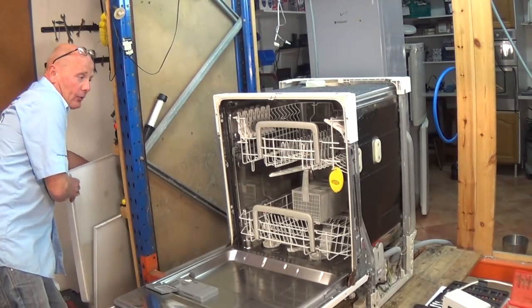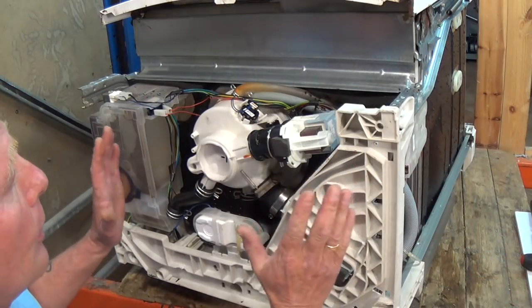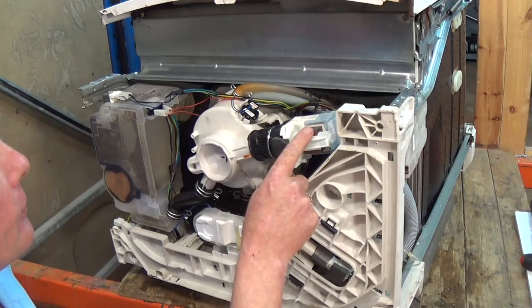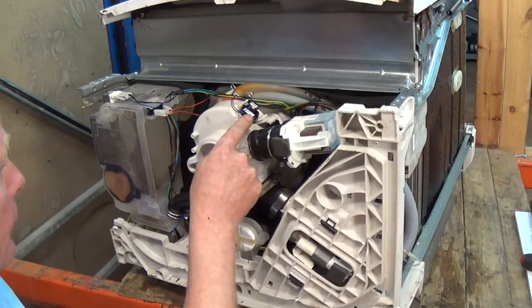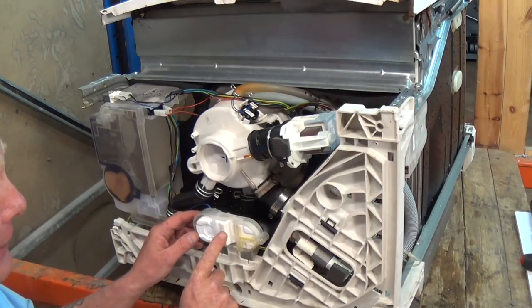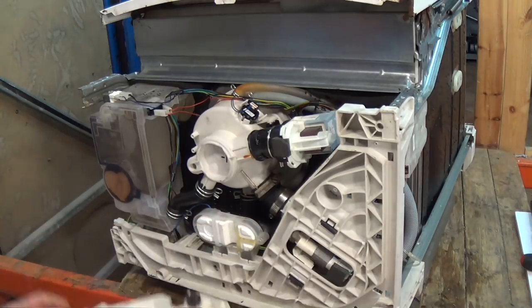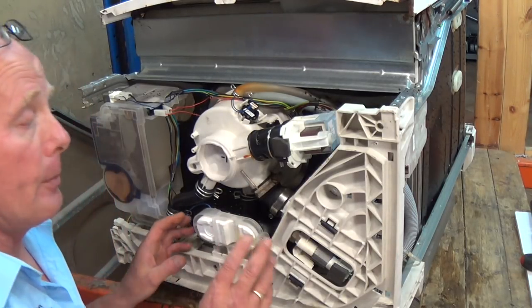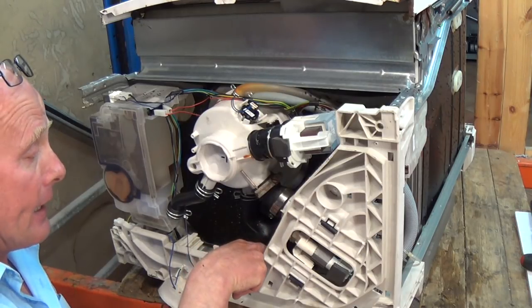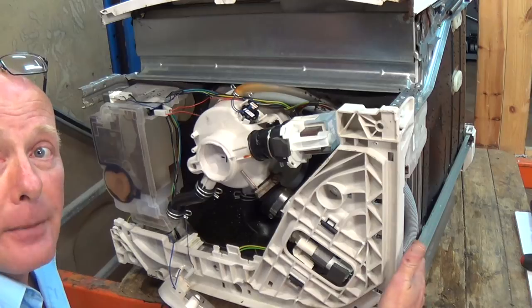Now we have clear access to the whole machine. At the bottom of the dishwasher, let me quickly talk you through the components. This is the main motor, this is the distribution motor, this is the empty pump, and we also have a sensor on the side of the well which reads the temperature. On this model we have a flow switch, which is a safety device - if water ever got into the base of the machine, this float would go up and stop the machine from working. Down here is the heating element.